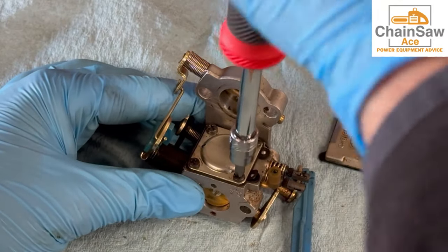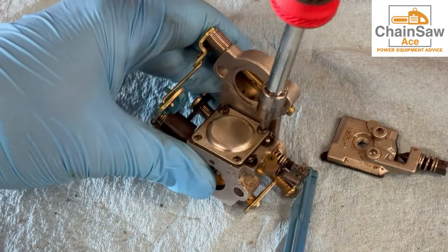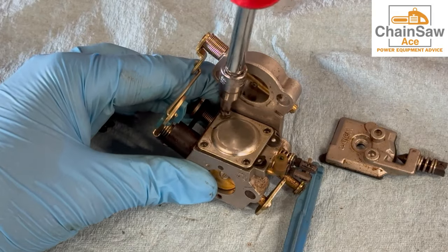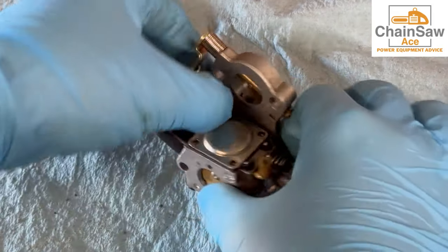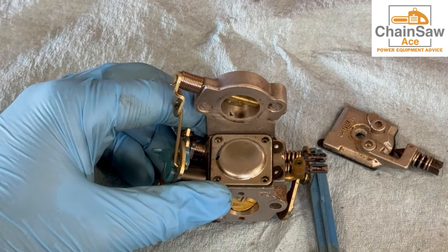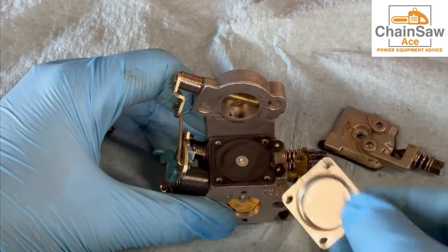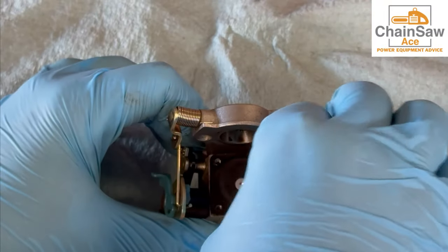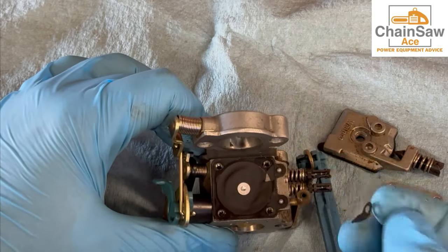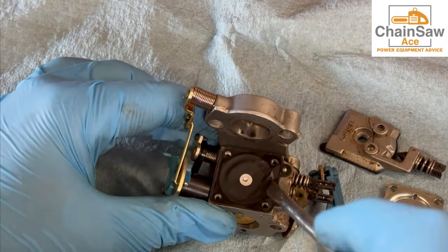Now let's get the other side off — four screws. Sometimes you will need to pry this side of the carburetor off with a small screwdriver as it gets stuck, as is the case here. Just give it a gentle pry like that and it'll come right off. Now this gasket is really stuck — feels really hard. Yes, it's crispy like the gas lines, breaking off there. It's supposed to be pliable. This is what a bad diaphragm looks like in a carburetor — it is absolutely tearing like paper.